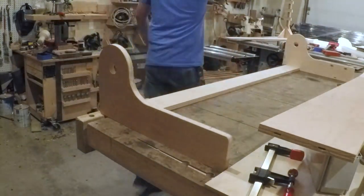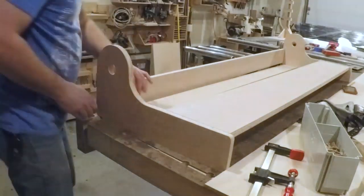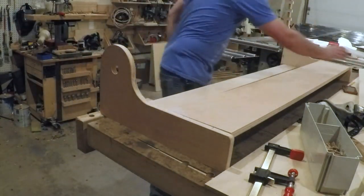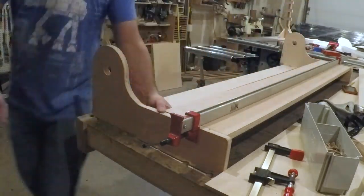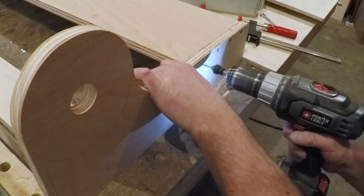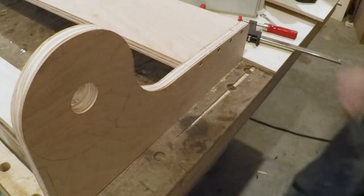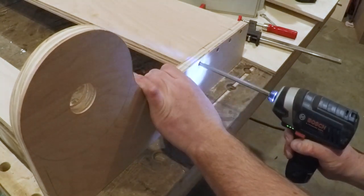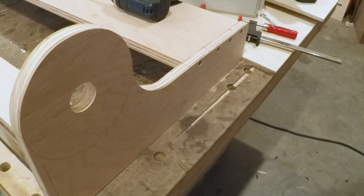Then I did a test fit to be sure everything lined up. Here is where the floating tenons came in handy — they acted like a third hand to help hold everything together. Once I was happy with the fit I countersunk and screwed together the jig. I rarely glue my shop jigs unless I need the extra strength. I always want the option to modify them, since after working with a jig for a while I often find areas that could use improvement, and it's much easier to modify when I can just take a few screws out.